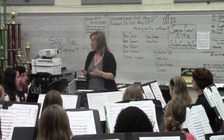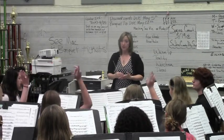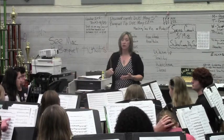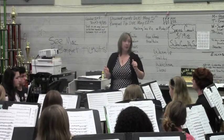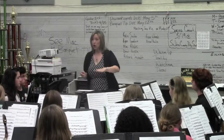Great. You're the root — we're building it on you. Who has the G-sharp concert? Good, so you're the third. Who knows what you're supposed to do to that third of the chord? Lower it. The third of the chord is lowered when you're in a major triad.